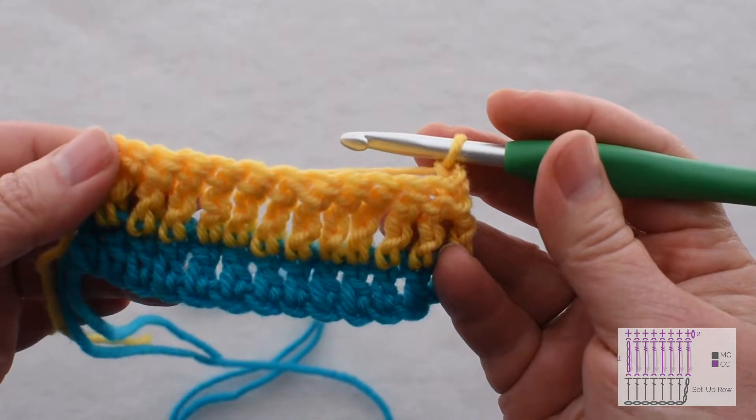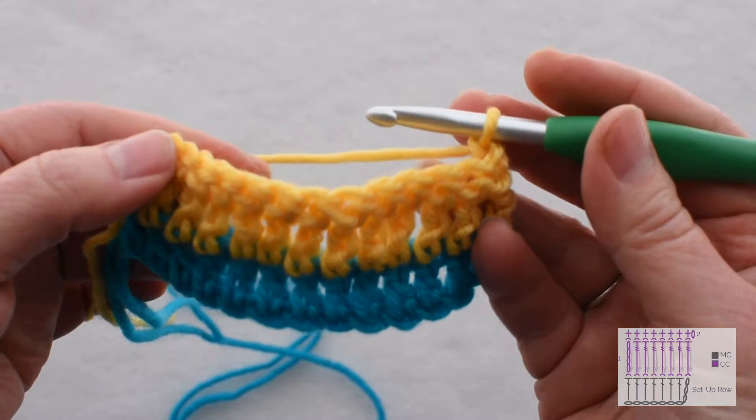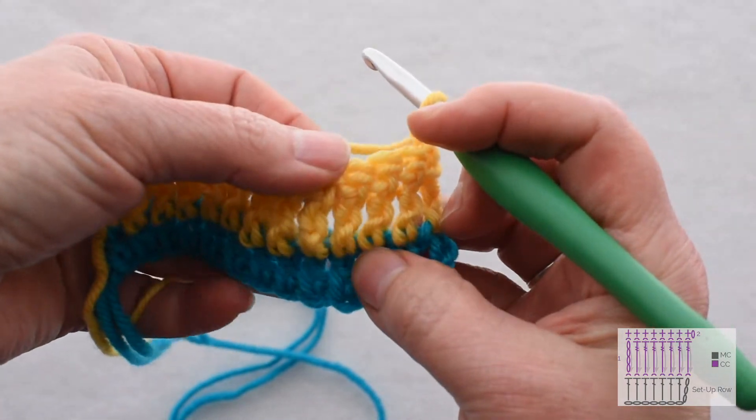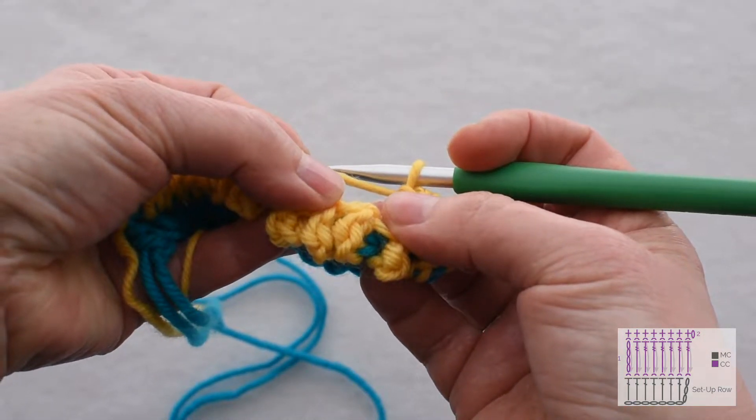Now we get to do a row of what I call folding single crochet. The reason I call it folding single crochet is it's going to cause this row of tall stitches to fold forward and create our 3D stripe.